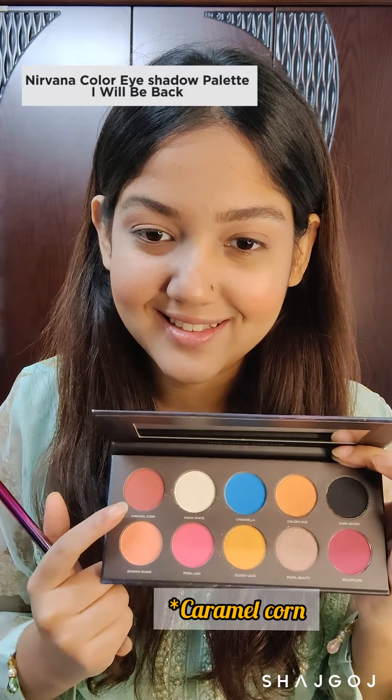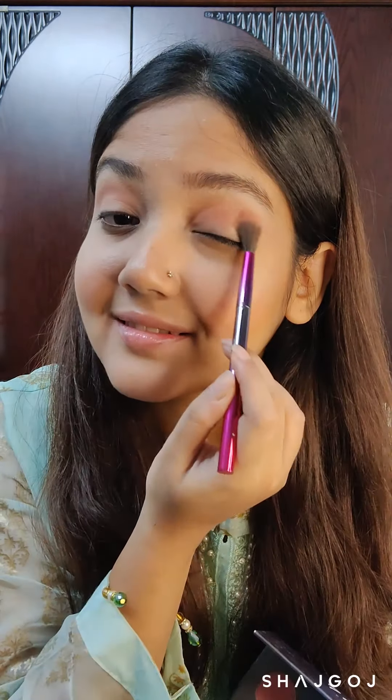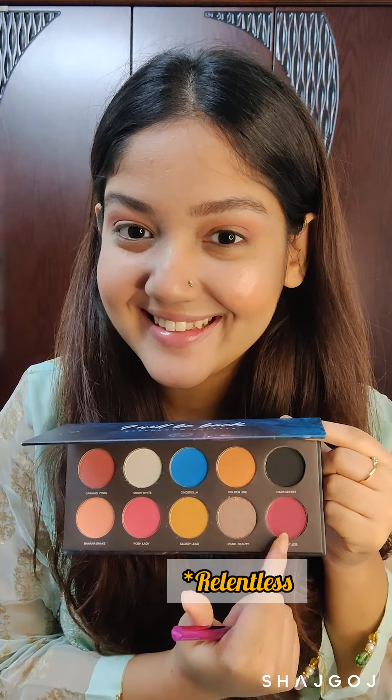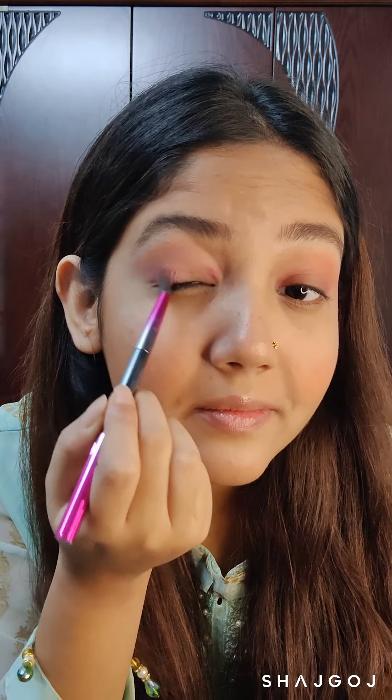A coral pink shade works great as a base color. I really wanted to try all of them out. I even dared to try this bold mauve pink shade to do a halo eyeshadow effect. This palette has an amazing shimmer topper shade called Pearl Beauty.